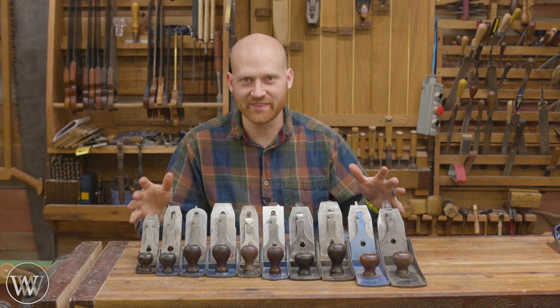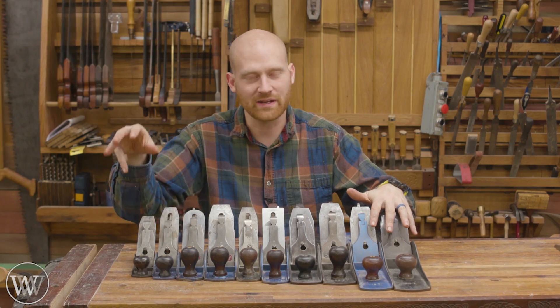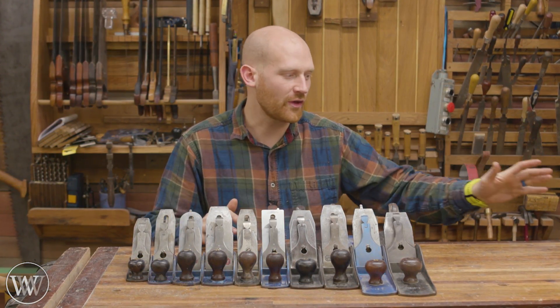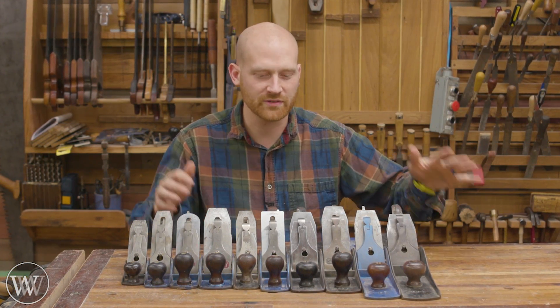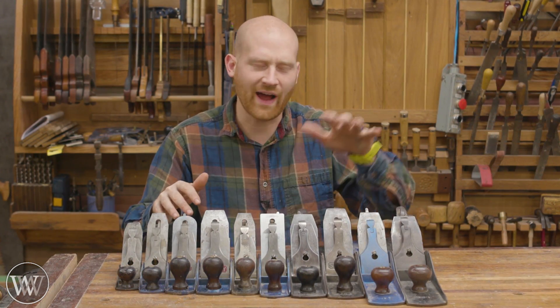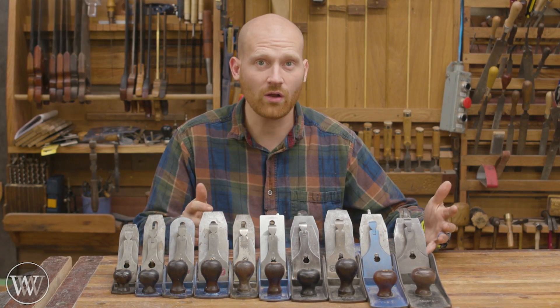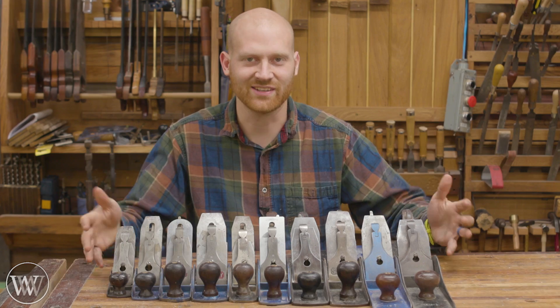Here I have the Stanley 2 through the Stanley 8. I don't have the 1 and I'll be talking about that a little later. I'm not going to be talking about the numbers that go higher than this — the next one is a 9 and then they go on from there. Today I want to be talking about the standard Stanley numbers: what are they used for, what's the difference between a 4 and a 5 and a 6, and where are you supposed to use them? Do you need them all, or what are the specific things that you do need?